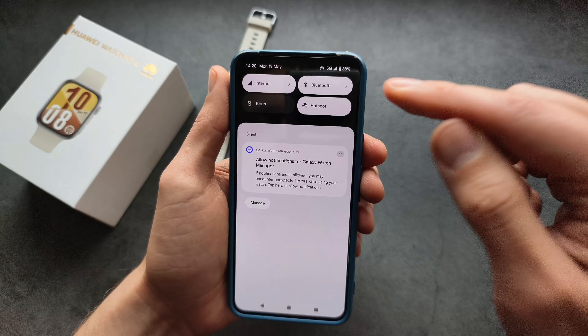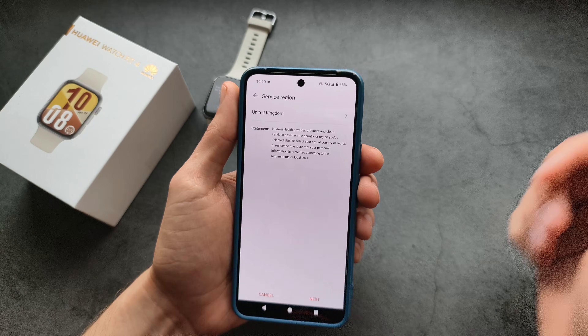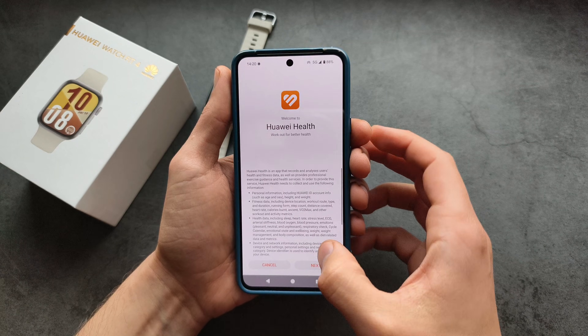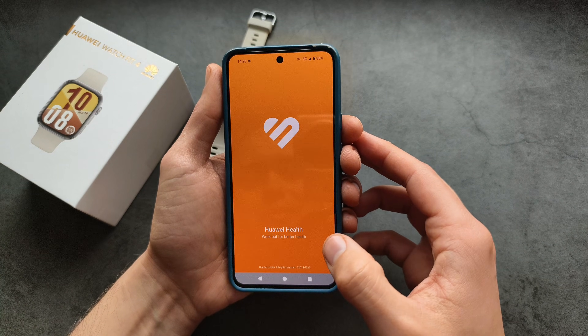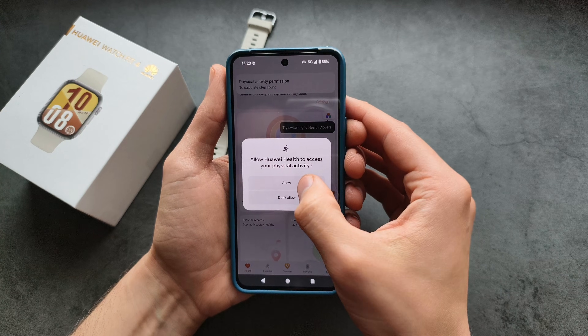Make sure to enable Bluetooth settings for this process to work, otherwise you won't be able to pair them. Then select your region and click Next a few times. We will also need to log in to our Huawei account.